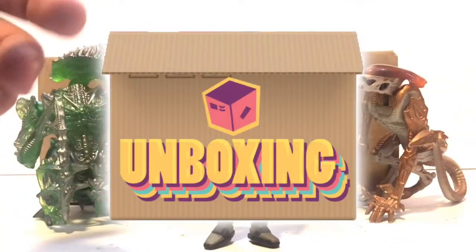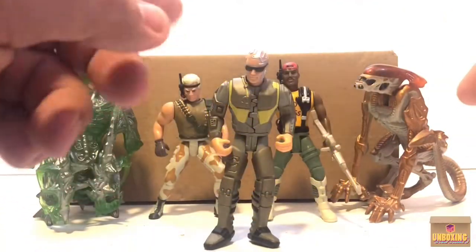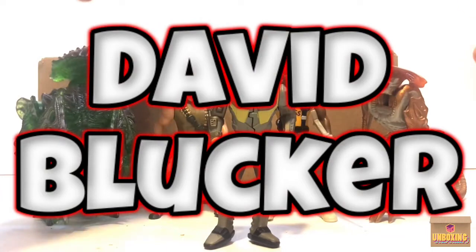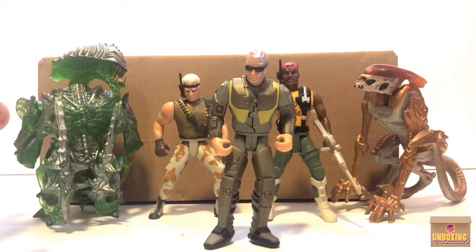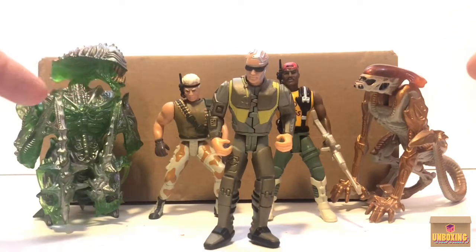What's up folks, Kevin here, a.k.a. the Tattoo Toy Hunter, coming to you today with a video of a new package I received from my buddy David Blucher. We're gonna go ahead and open this box up.